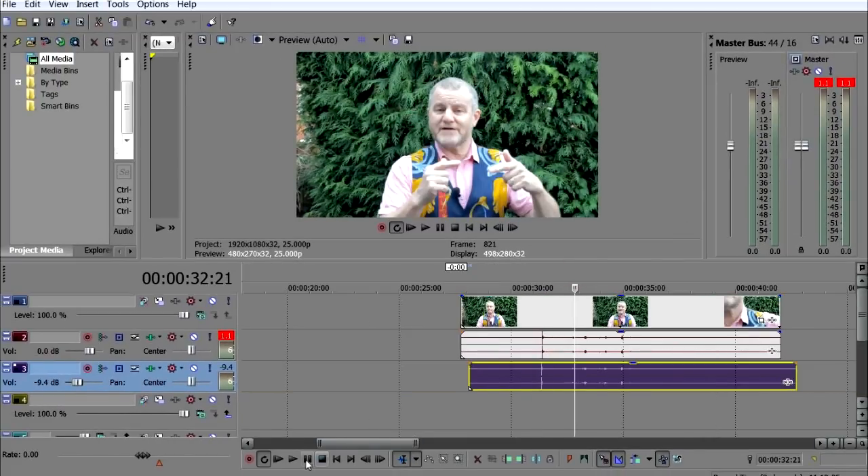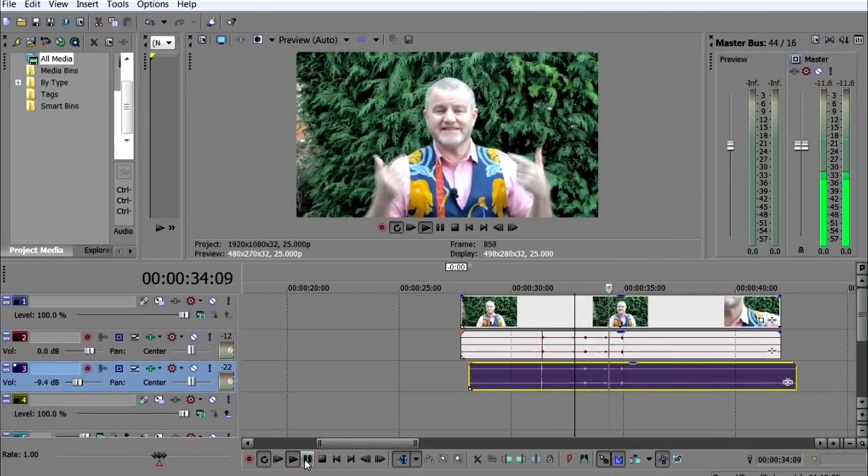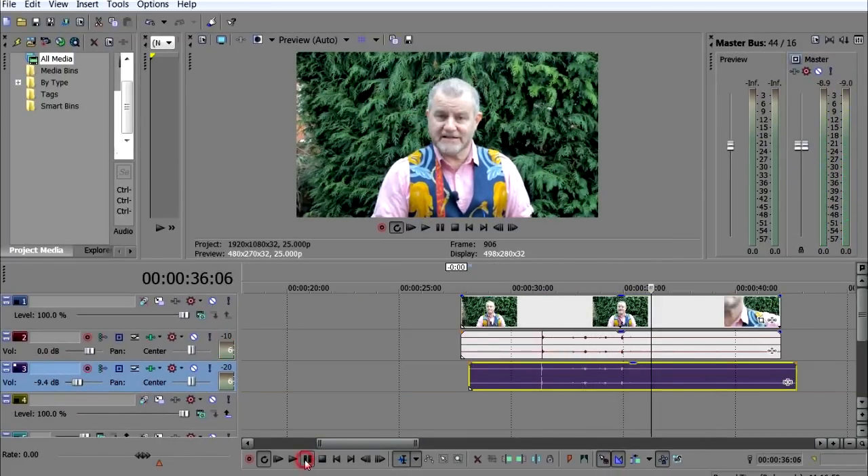Let's just play it to check the sync. Perfect — no noticeable echo at all. We are synced.